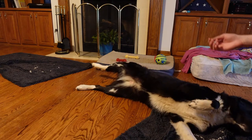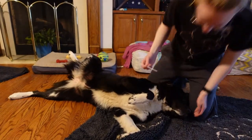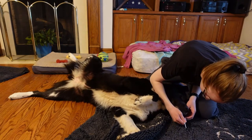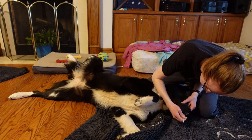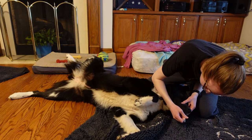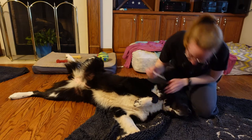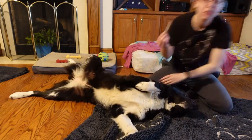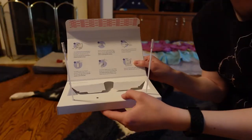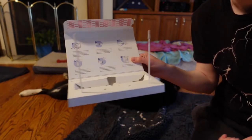Here we go, we're going again. Let's do the other side of your mouth this time — let's see if you've got different cells over there. There you go, you did it! The box has these little holes; I'll stick them in here and let them dry for a few minutes.